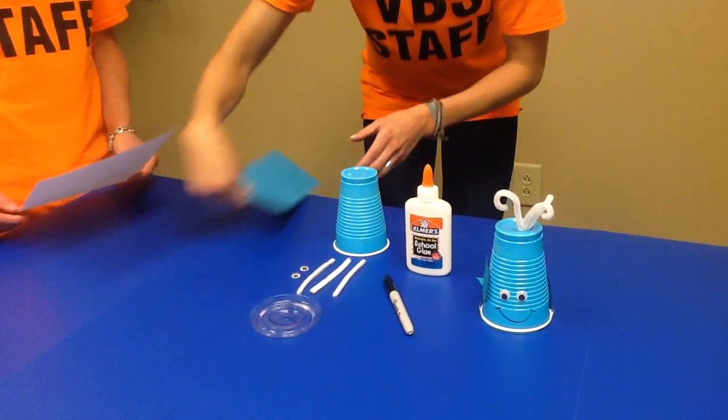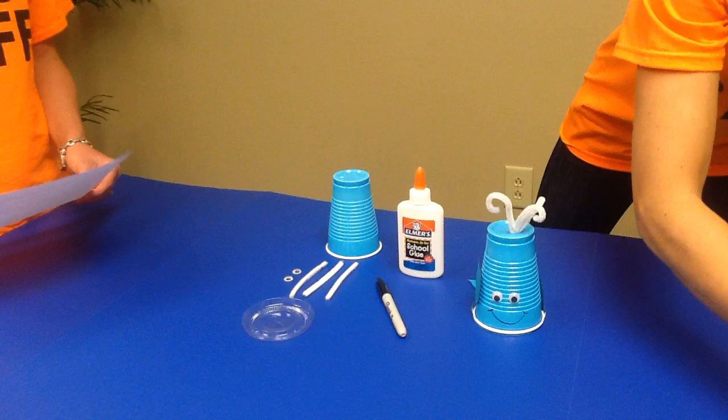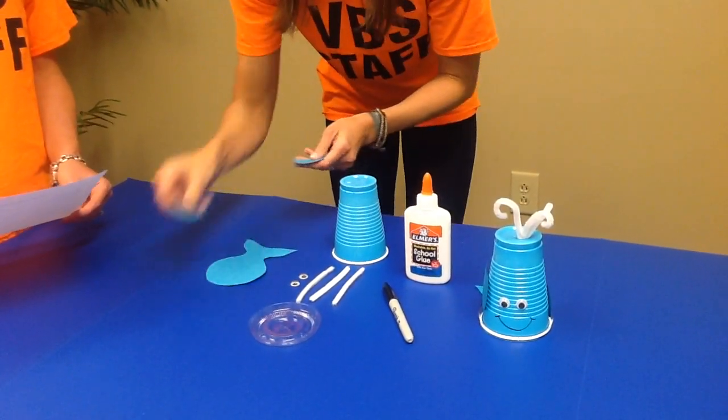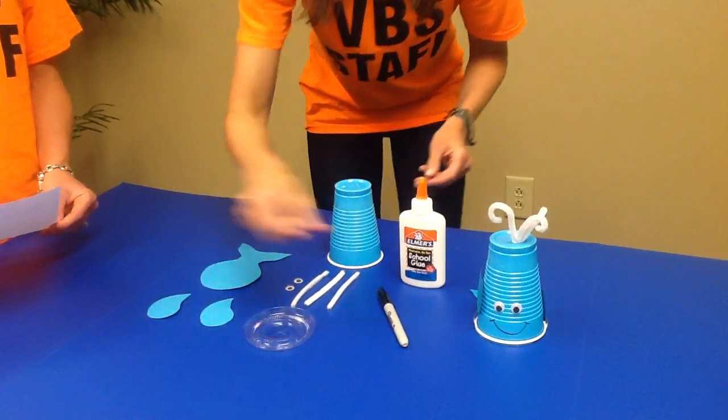We're going to start with the directions for assembly. The first thing you do is cut out the tail and side fins. Then have the child write their name on the bottom of the tail fin.